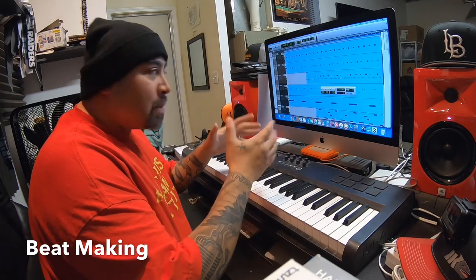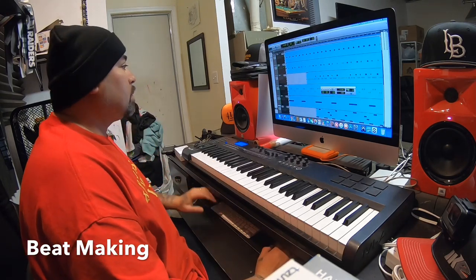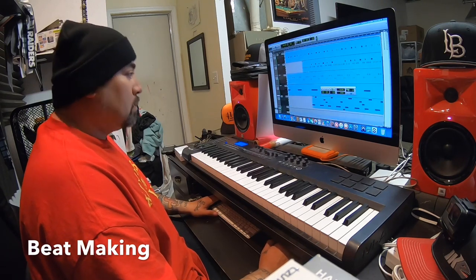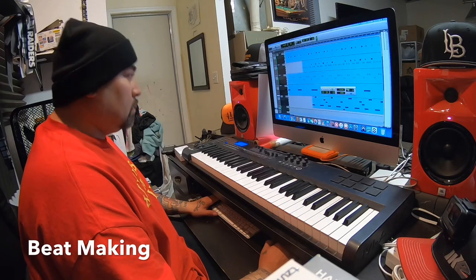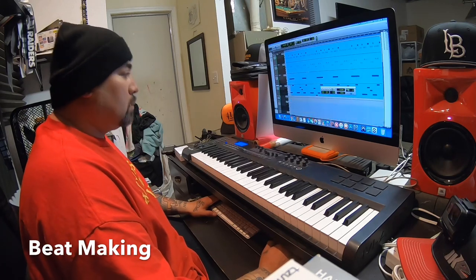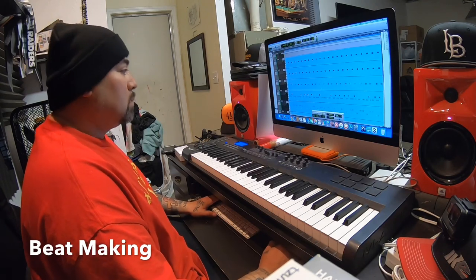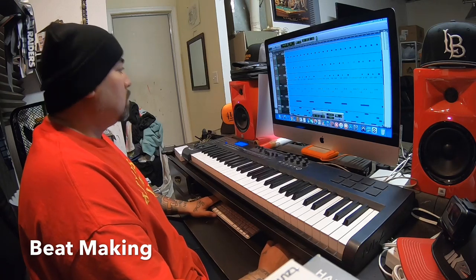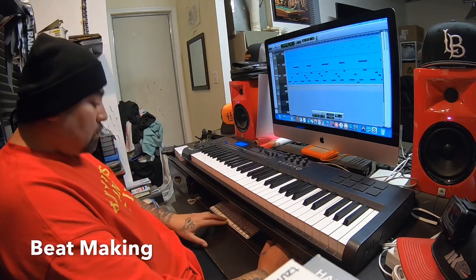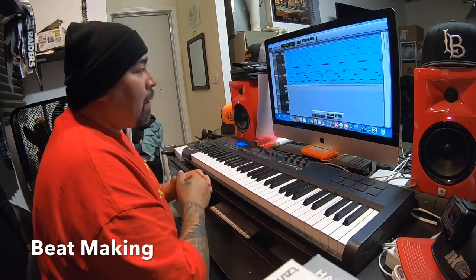All right, so I just finished the drums and a little four bar intro. Let's hear what we got so far. All right, so we got all the drums completed. Now all I gotta do is add about three or four sounds on top of that.